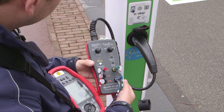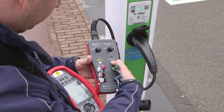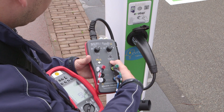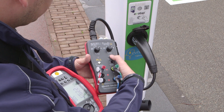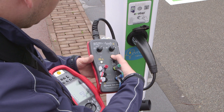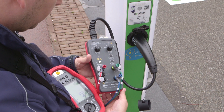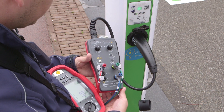You can simulate errors like an interruption of the protective earth loop using the PE button. The voltage supply is cut off and then restored, indicated by a colored light on most charging stations. Simulate a CP error by pressing the CP button and check if the charging station cuts off the output voltage.